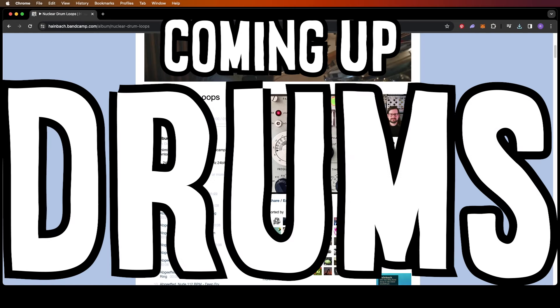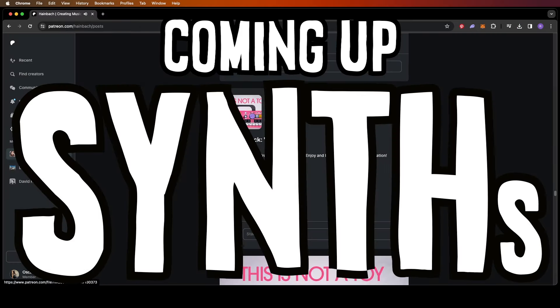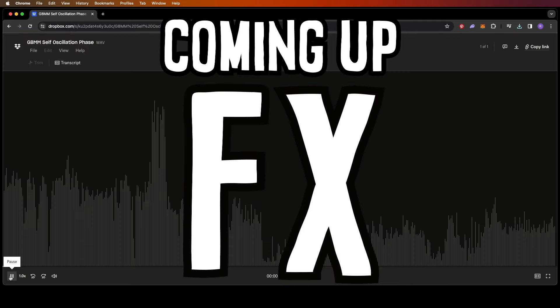Bass. More drums. Synthesizers. And more. After a quick word from today's sponsor. I don't have a sponsor.